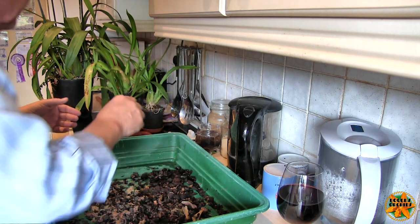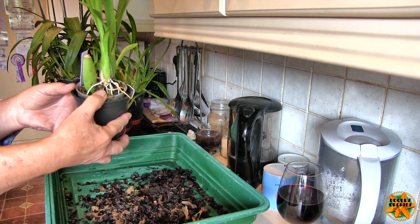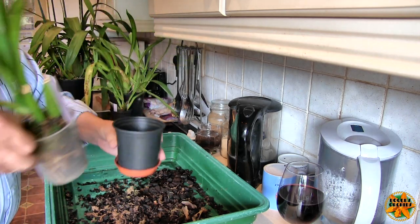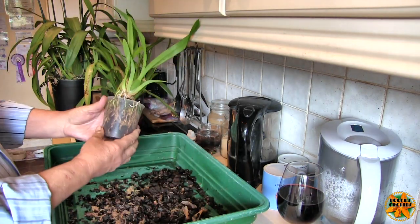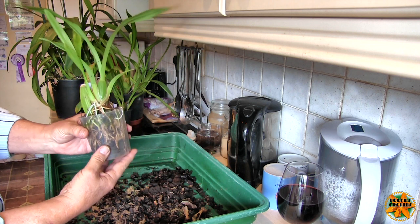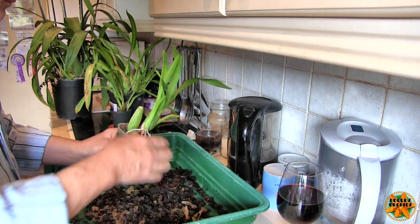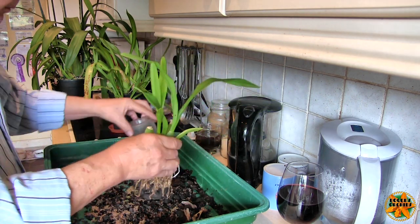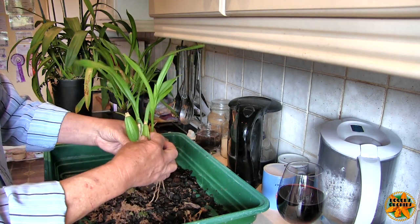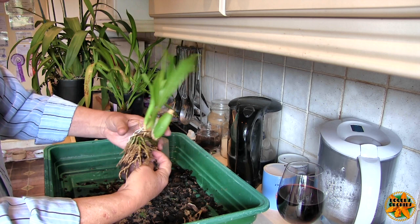So are you seeing the pattern now? Next one - this is my Oncidium sweet sugar, which I allowed to bloom. Roots going brown, roots not growing at all. But we do have some new ones coming from this new growth. Small bark, moss. Roots that have stopped growing and in this case are starting to fail - they're actually starting to die.